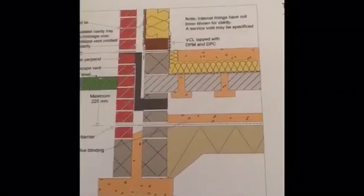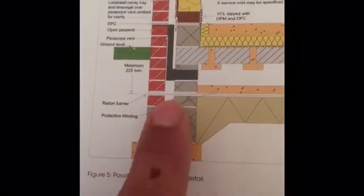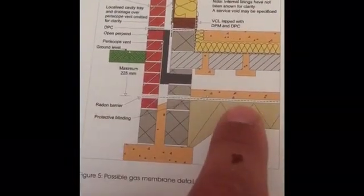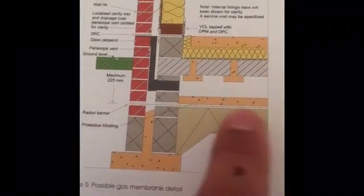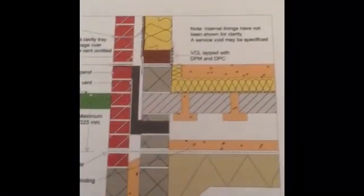We've got the building control NHBC guarantee book — let's have a look at version 8. Turning to the structures section, you can see the detail. What I've looked at in the video is pretty much exactly the same detail, apart from here where they show the radon barrier down below, on top of the earth below, and a 50mm blinding in the concrete. That could be easier to do but also more costly — swings and roundabouts.